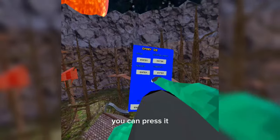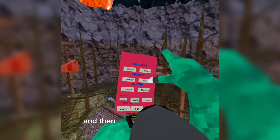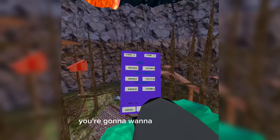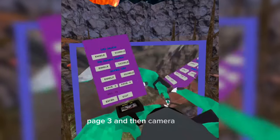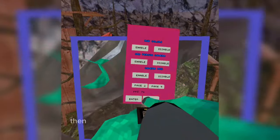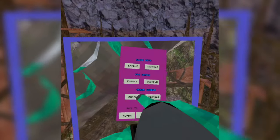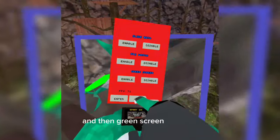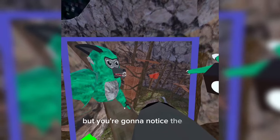You can press the watch, enter, go to Mods, and there's all these mods. You're going to want to press Page 2, Page 3, then Camera Mod, then exit. Then enter again, go to Add-ons, then Green Screen, then exit. Once you have that, you should have this — but you're going to notice that you can't see everything from the camera, it's just a small box.